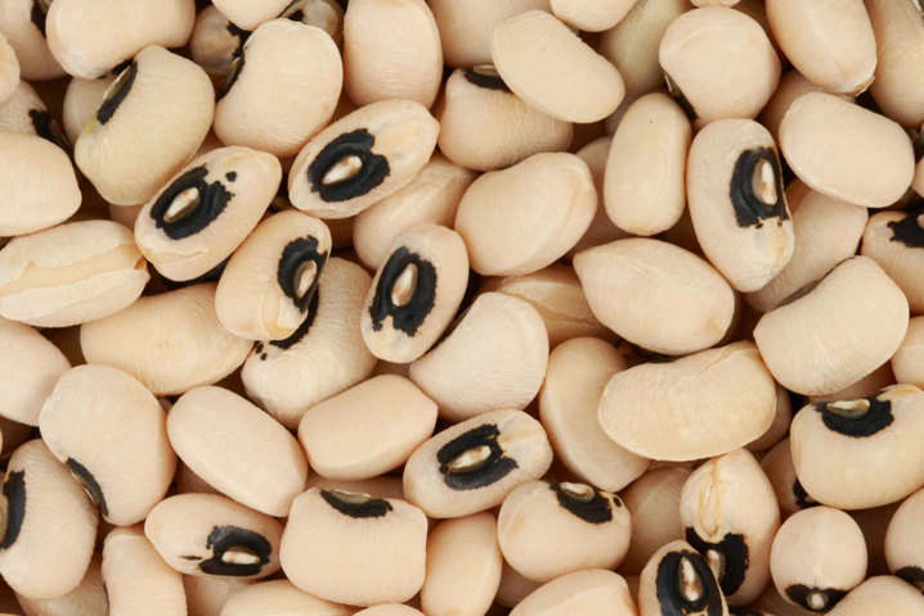In Jordan, Lebanon, and Syria, lobia or green black-eyed beans are cooked with onion, garlic, tomatoes peeled and chopped, olive oil, salt and black pepper. In West Africa and the Caribbean, a traditional dish called akara is made of mashed black-eyed peas to which is added salt, onions, and/or peppers. The mixture is then fried.